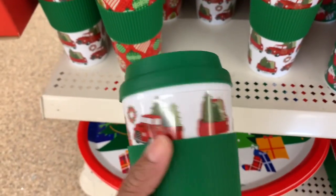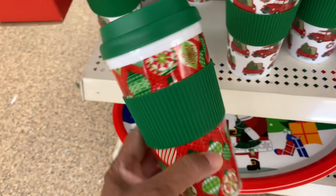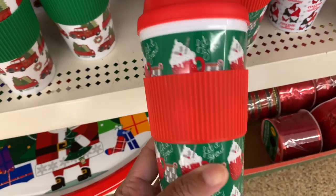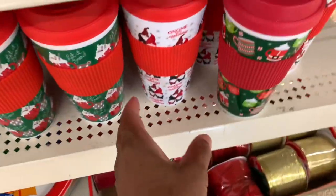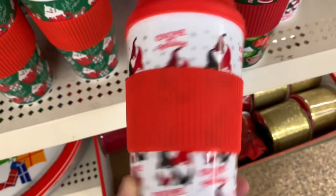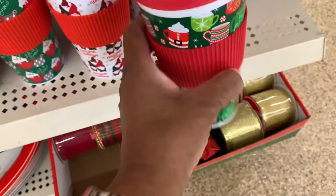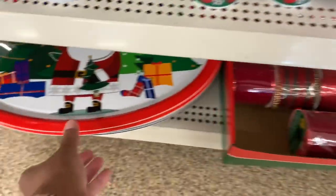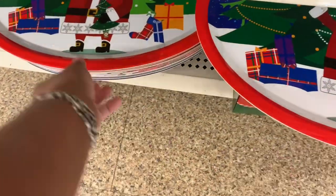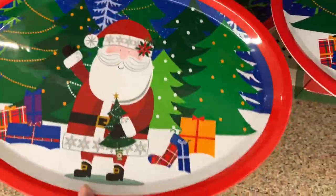The coffee mugs come in red truck and green. Here's another one of those 'known' ones I was looking for. They also have some trays down here at the bottom — they have the Santa. I think that's the same one, but those are very nice trays.